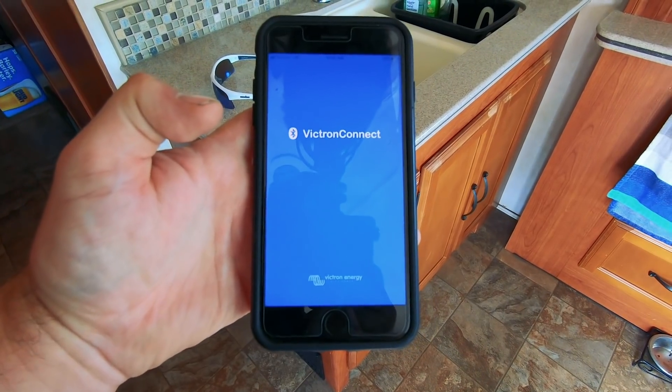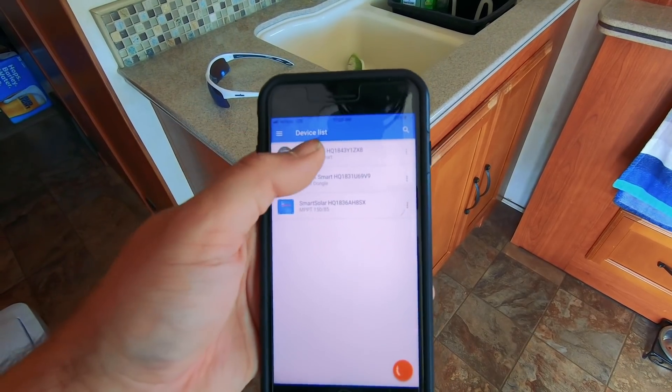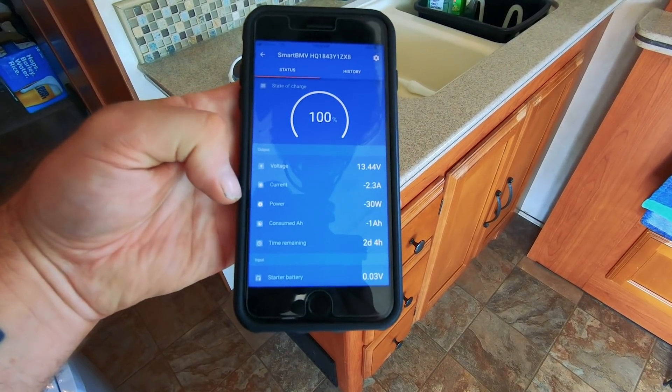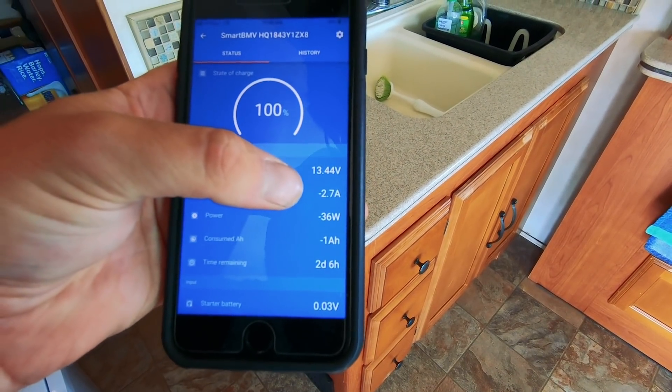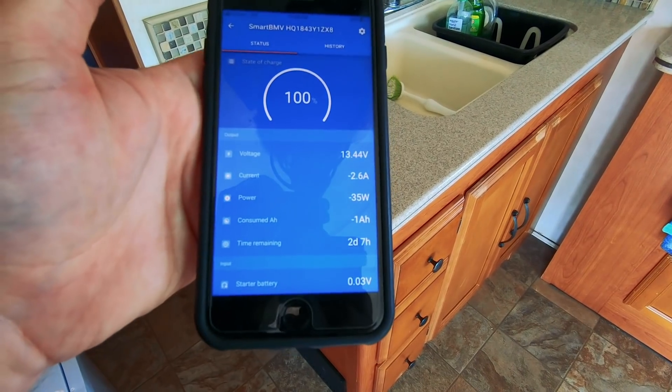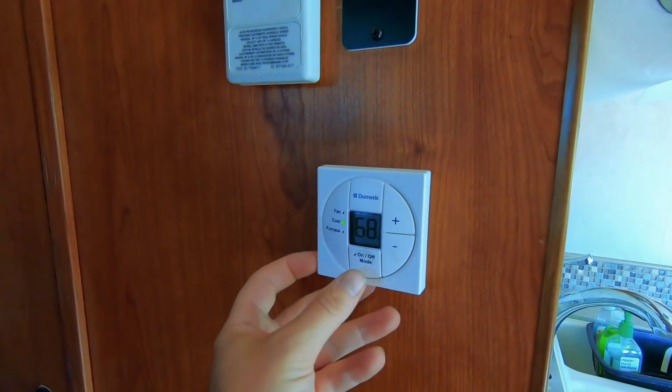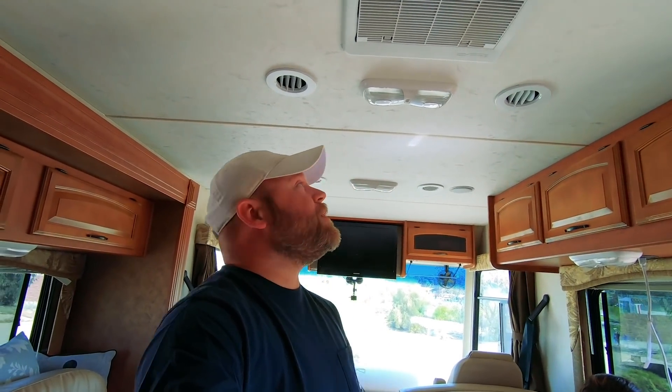Everything in this system is Bluetooth — the charge controller, the Victron device, and the battery monitor at the shunt all report to a smartphone app. Opening the Victron Energy app, it shows all three devices. It's showing 100 percent state of charge, 13.44 volts, using 2.7 amps and 35 watts right now. Time remaining is currently showing 2 days and 10 hours — sometimes it says infinite when there's plenty of sun, but it's only about 10 a.m. right now.